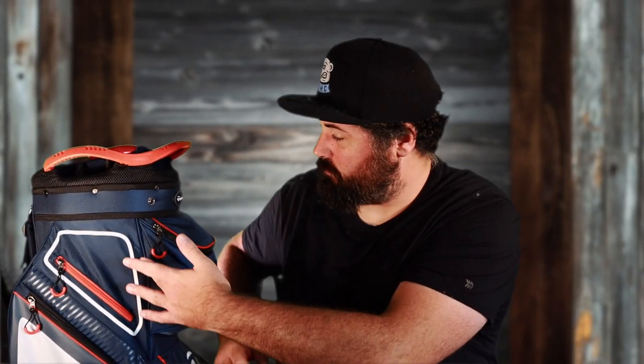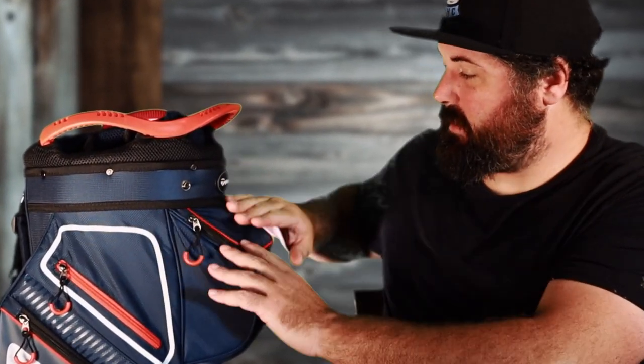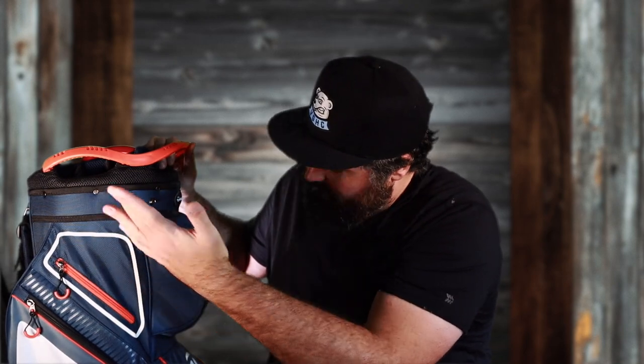You can fit some stuff in there — maybe some gloves or snacks — but it really is not a whole lot. Another big knock on this bag, which always disappoints me, is there's nowhere for cart straps to go. So if you're going to strap this onto a cart or a push cart, you have to run the strap up here, and it doesn't really line up — you end up covering this pocket, almost rendering it useless. A lot of other companies just put cart strap slots right there and it wouldn't be a problem.